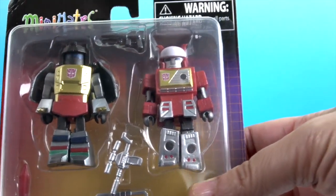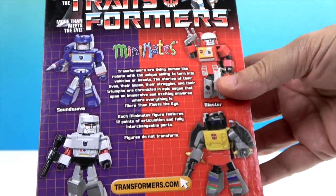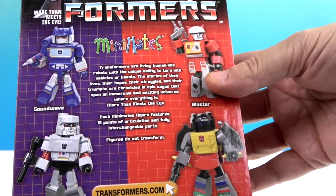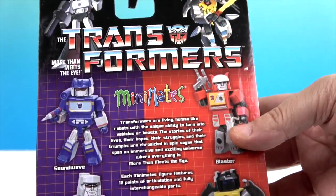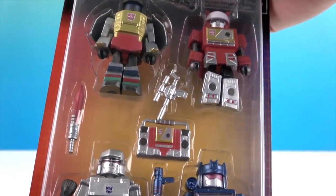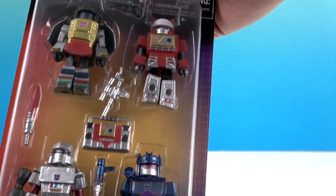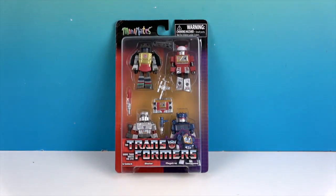Our top two figures are Grimlock and Blaster, and the bottom two are Megatron and Soundwave — two good guys, two bad guys! Looking at the back of the packaging, it gives you the names and a little blurb about Transformers. The packaging is really cool and shows all of them; they do come with some weapons and a really cool boom box. If you know what a boom box is, you're old enough to know that Transformers were super cool — and they still are! We're going to get these out of the box and give you a much closer look.